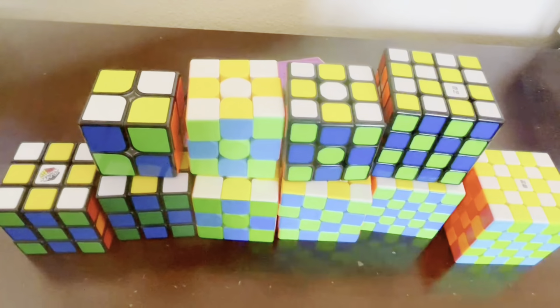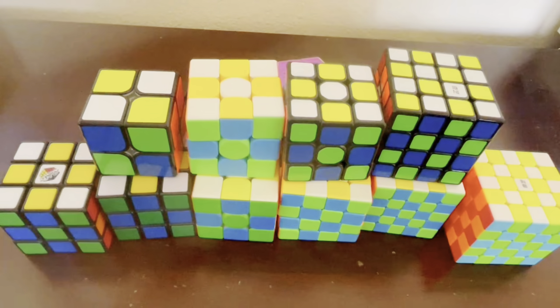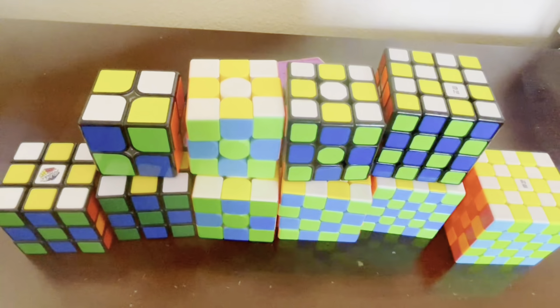And that's it for this video, guys. This is how to do a checkerboard pattern for 2x2, 3x3, 4x4, and 5x5. If you learned how to do a checkerboard pattern in this video, make sure to like and subscribe and I'll keep making more of this type of content. Thank you so much guys for watching to the end and I'll see you guys in the next one.